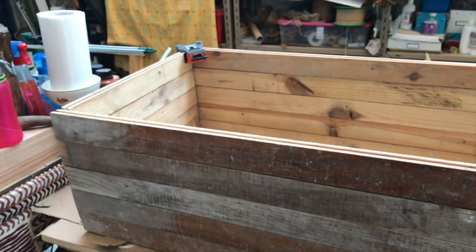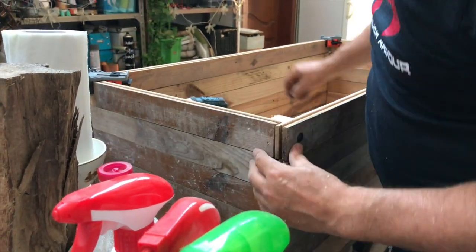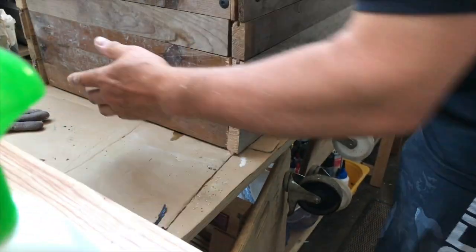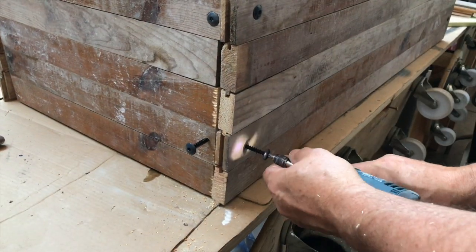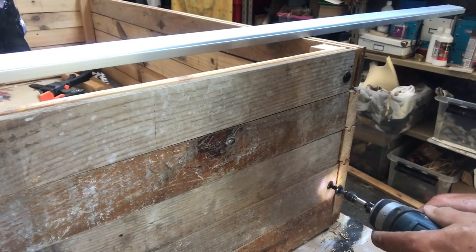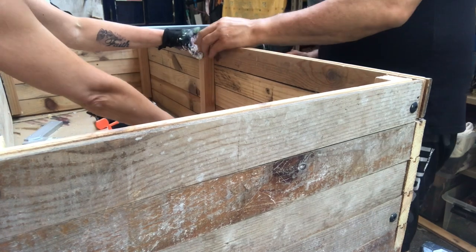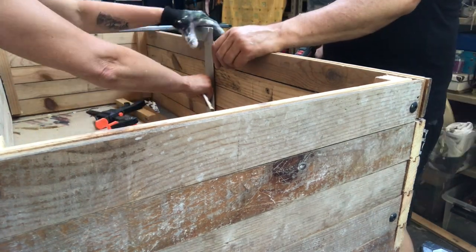It's going to be a rustic crate but a beautiful looking one. We're drilling pilot holes and putting these nice screws in on two of the boards on each side; the other boards we secure with just ordinary screws. Once done and stable enough, we go in at the center of the large boards with an extra wood strip.